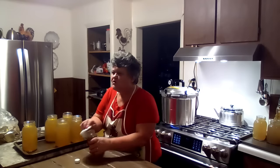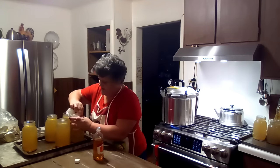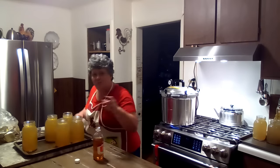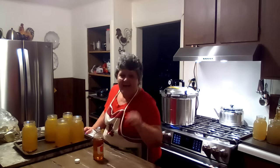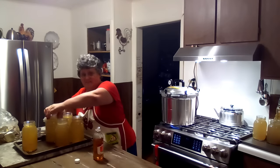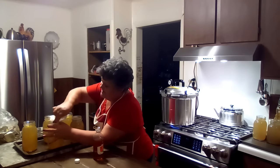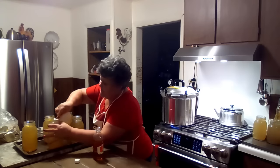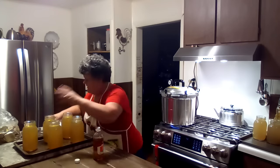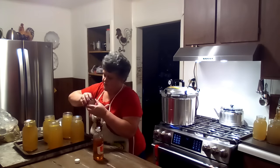I've actually got 15 jars, but one is just going to go in my fridge because I'll be using it within the next few days. I'm going to get these put together so we can go ahead and get going on the french fries. I got some huge baking potatoes from my Flash Foods. I hope you've all been checking out Flash Foods because it's not about how much you spend — it's about how much you can save.